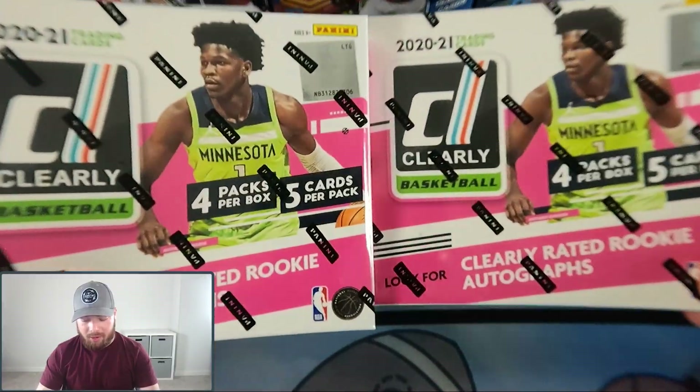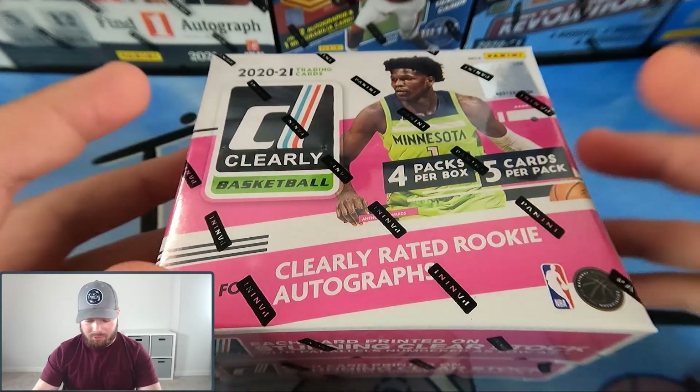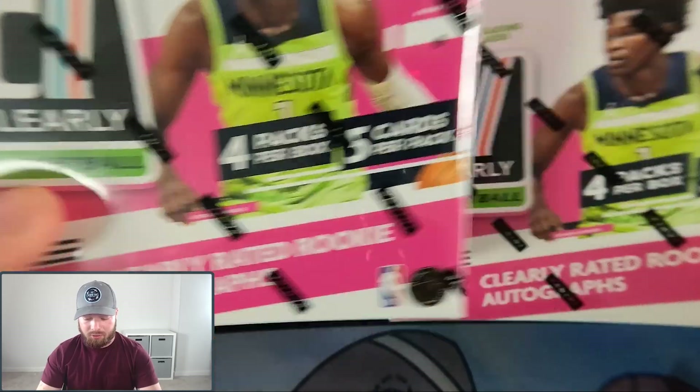What's going on guys, Tyler here from TJ Cards and welcome to today's video. Today we're bringing you another hobby box opening, and this time we are doing two boxes of Clearly Donruss Basketball. This product came out on Friday and I'm extremely excited to open it up as it's brand new, and these will be the first boxes that I'll be opening.